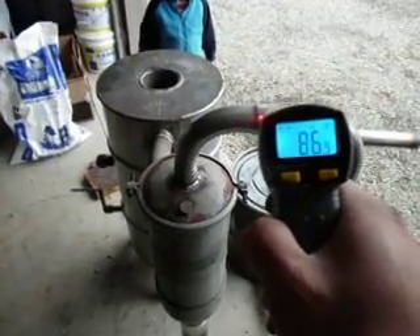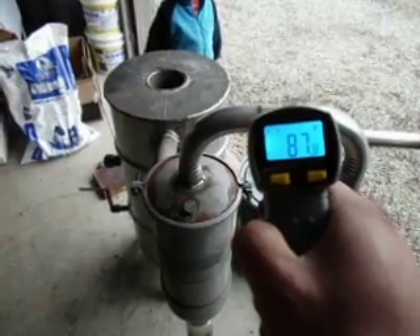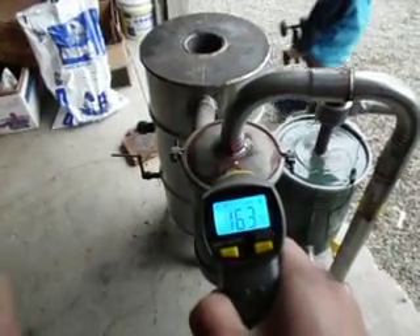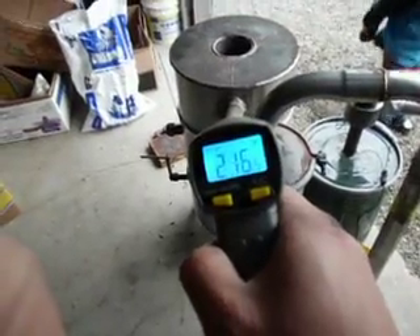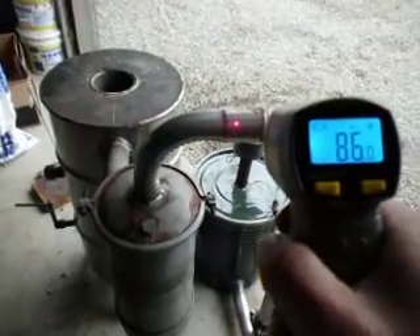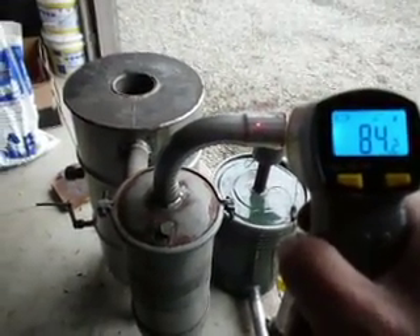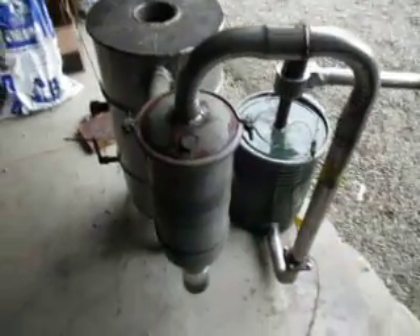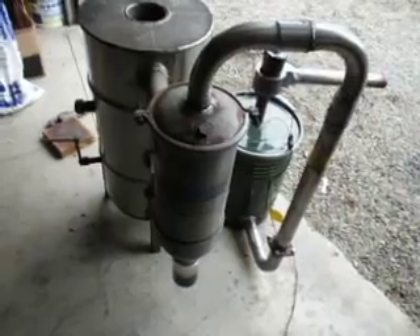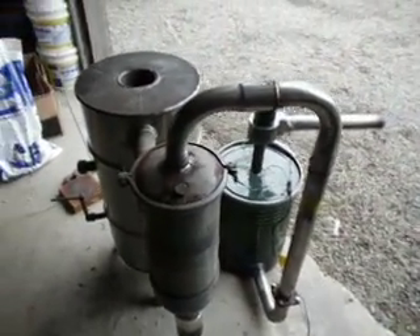Coming up out of the cyclone filter, shooting this upper pipe — 87 degrees. So we drop from the outlet pipe at about 225 down to under a hundred degrees in that short little span. That cyclone filter actually does a pretty darn good job of cooling, although that wasn't what I designed it for — it drops about 120 degrees right there in the cyclone.